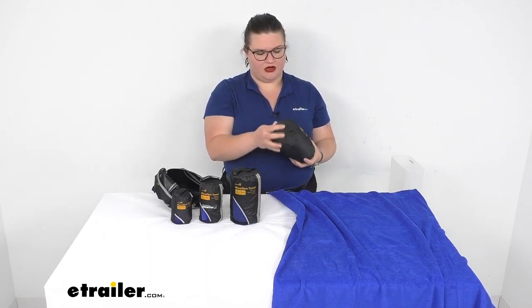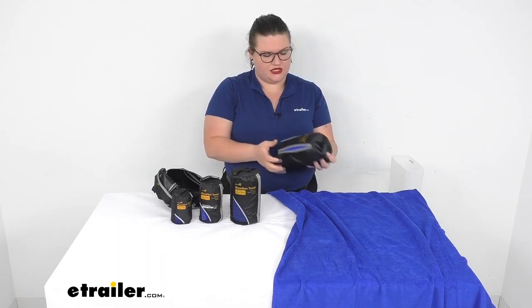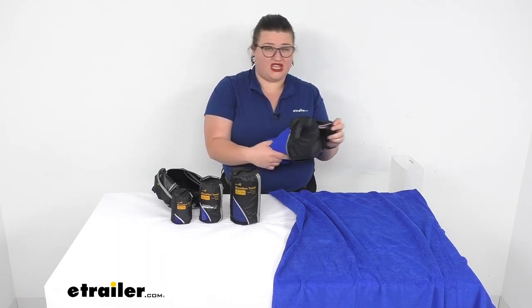Next we'll have our large. This one is 24 inches by 48, so 2 feet by 4 feet — maybe more of a kid's towel.